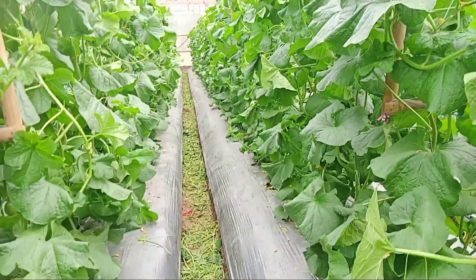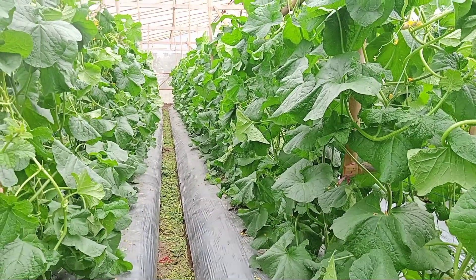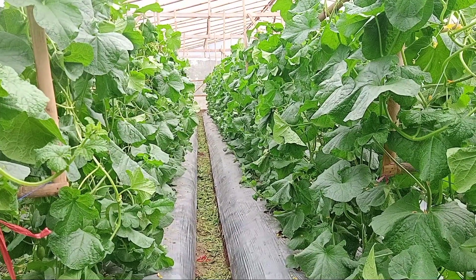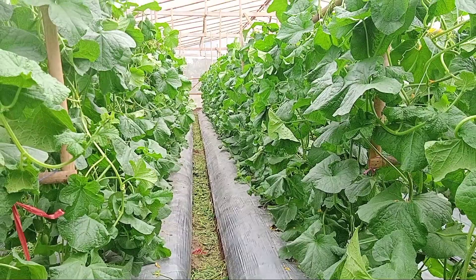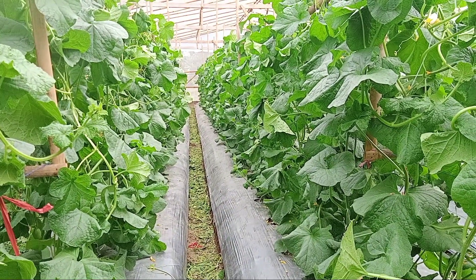Daunnya sangat lebat sekali di umur 33 hari setelah tanam. Untuk ukuran lahan greenhouse 9,5 x 60 meter dengan muat tanam 1400 tanaman jenis melon Sakata.